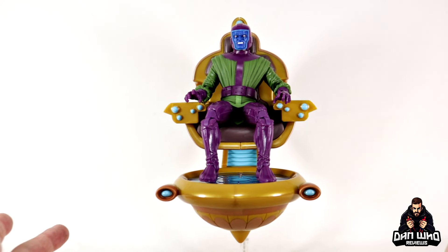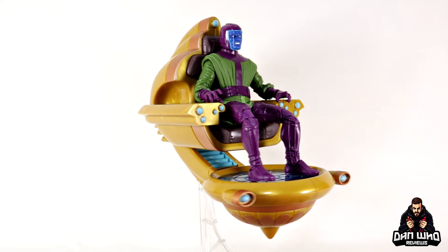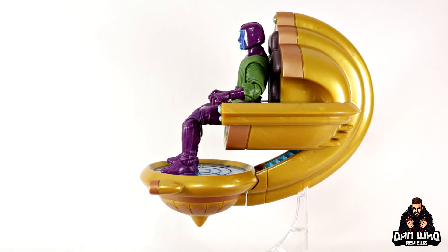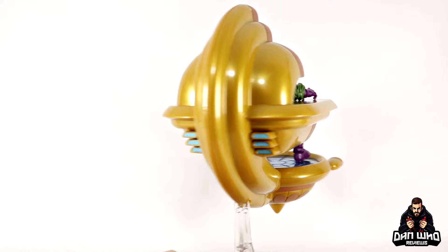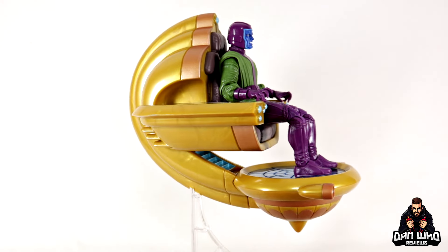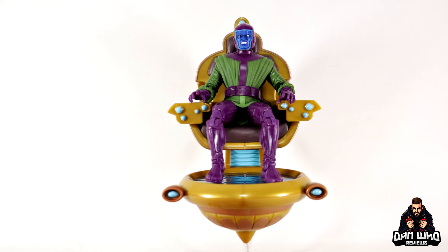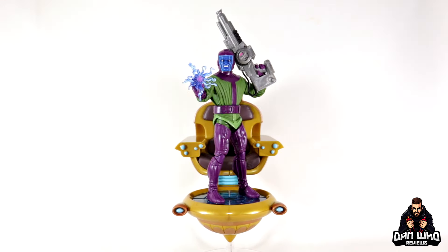Does it look like Kang is sitting in his time chair? Yes it does, and I think it looks great. This is going to be a very nice display piece. It will take up a little bit of space on the shelf but it will be worth it on your villain's display for sure. I would like to see more thrones in the future — I'm talking Thanos, I'm talking Mephisto. If you don't want him sitting down you can just stand him on the platform; it is nice and sturdy and holds his weight without buckling the stand.